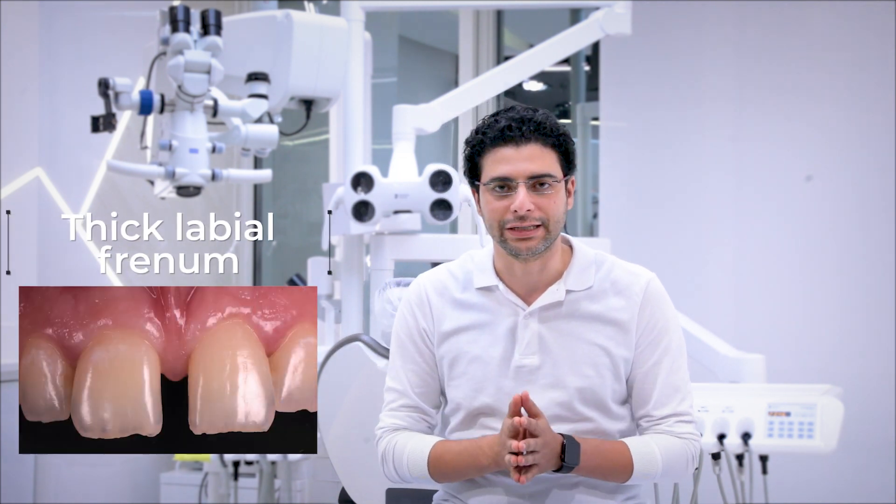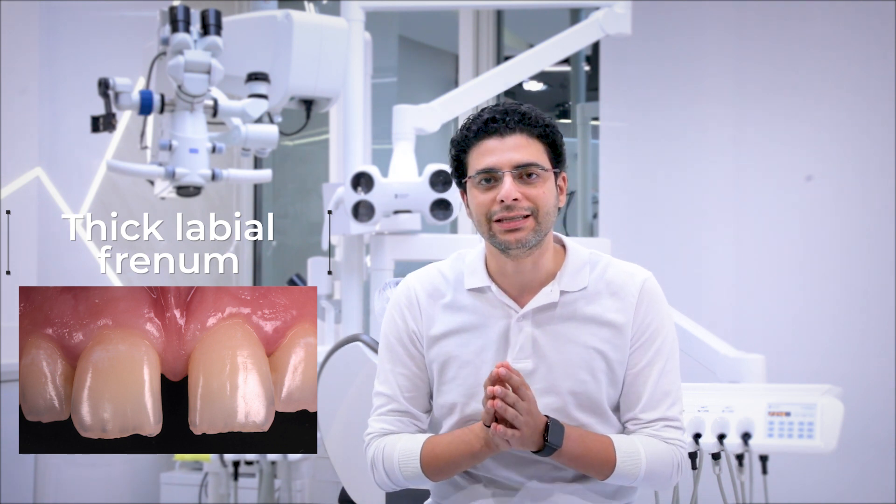In this season, we will focus more on clinical tips and tricks in relation to Althontics. In today's episode, we will discuss thick labial frenum in relation to Althontics, as we face a lot of cases with generalized spacing or midline diastema that need orthotic intervention and has thick labial frenum.